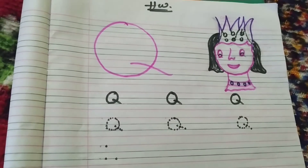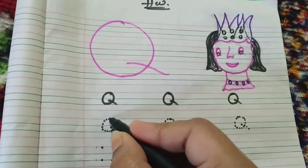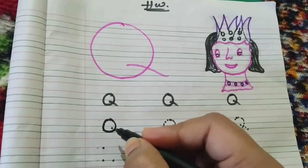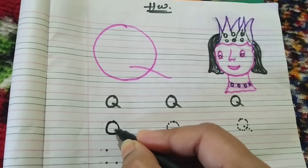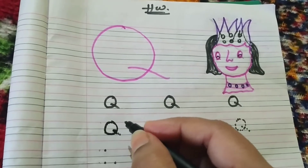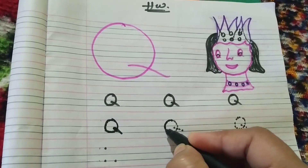As usual, we will do the tracing on the upper side three lines. Start from here and make an O shape. Inside the O, make a small slant going outside reaching the bottom. Simply do the tracing.